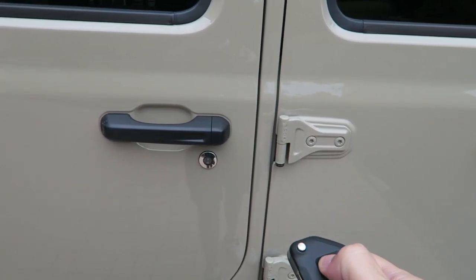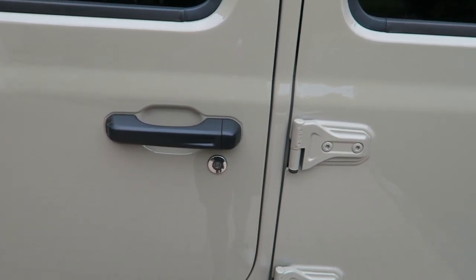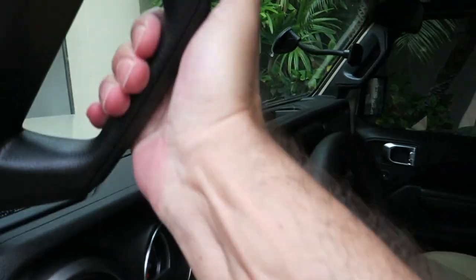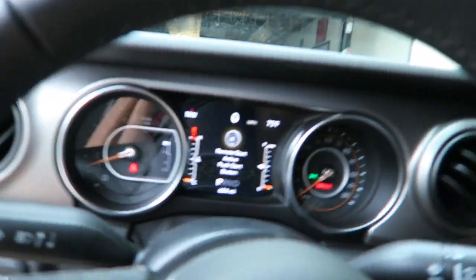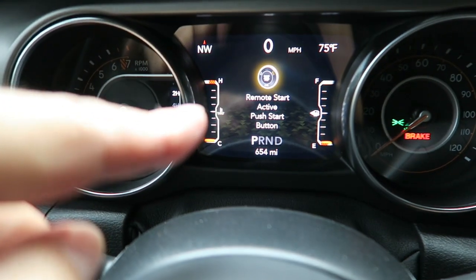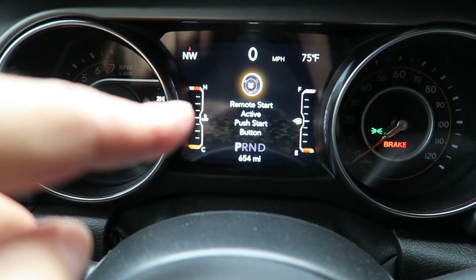It locked automatically even though it was unlocked when I hit the key fob. So we have to unlock it like so, and I'll just put the key back in my pocket. Go ahead and hop in — and you can see on the screen right there it says 'remote start active, push start button.'